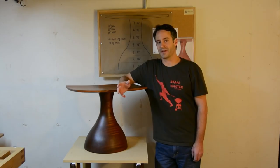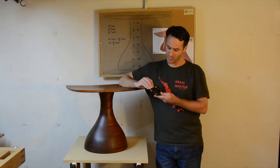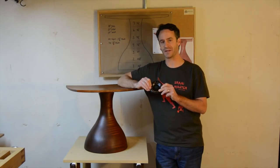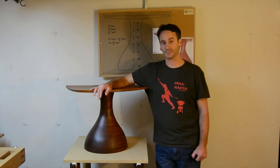Australia-based Arbortech Tools has been kind enough to sponsor me over the last year as I've embarked on learning how to build furniture like this. One tool I use in particular for this project was their turbo plane — a cutting disc that has three carbide tips on it, attaches to any angle grinder, and it's really essential for making a piece with this type of form with concave and convex shapes. So let's get started.